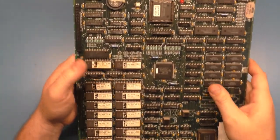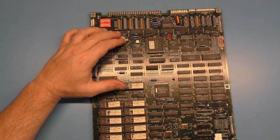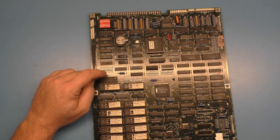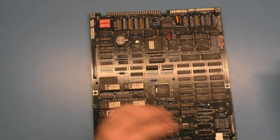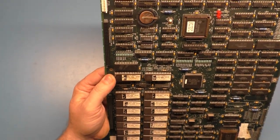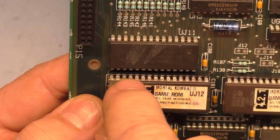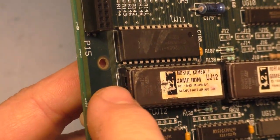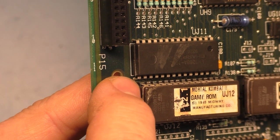We start first with a visual inspection. They've already changed the battery, so we need to make sure we're getting our three volts from the battery directly to the chip. But even if we weren't, it wouldn't say CMOS chip U49 bad — it would just say settings restored because it doesn't see the three volts. I can already see some corrosion here. There's some green crusty stuff on this leg and this socket.